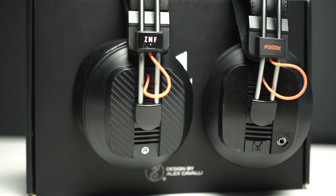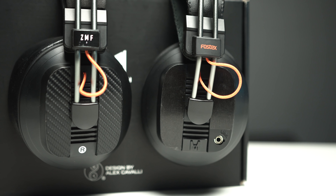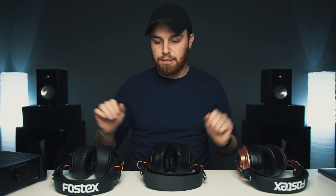Build quality is relatively the same across all three, but the mods they offer — different pads, headbands, etc. — give me a few things to note about build and comfort. Starting with the least comfortable of the group: the ZMF Classics. The headband structure uses leather that is very thick and very hard. The pads are actually very well made — I like them a lot — they're just not as comfortable as the other two.